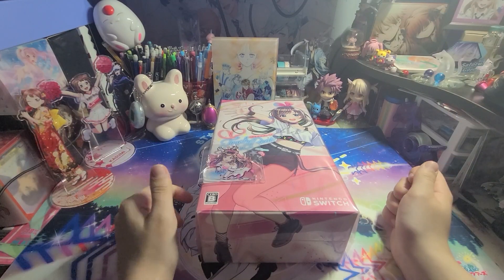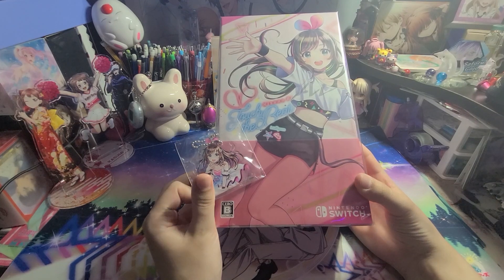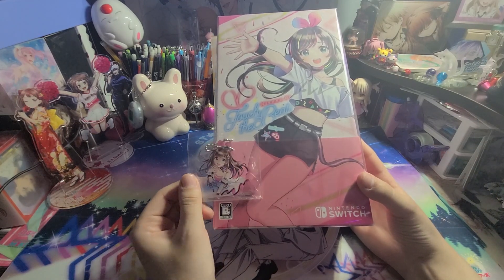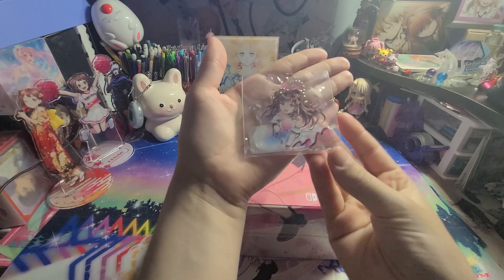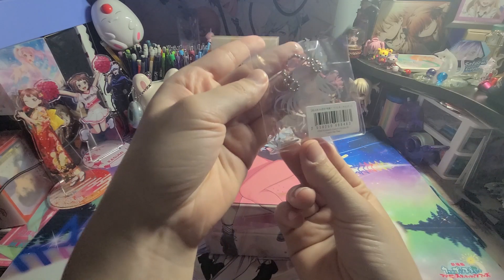Hello everyone! Today we are going to be unboxing the Kizuna AI Touch the Beat limited edition. This is for Nintendo Switch, and I bought this from AmiAmi, so I did get the edition that comes with the AmiAmi exclusive keychain, which is very cute.